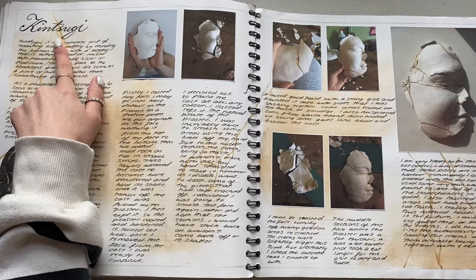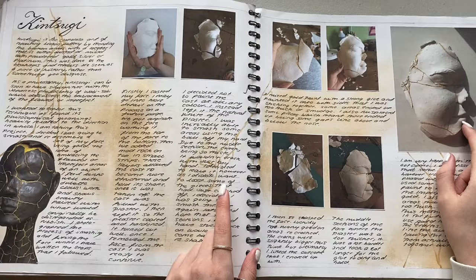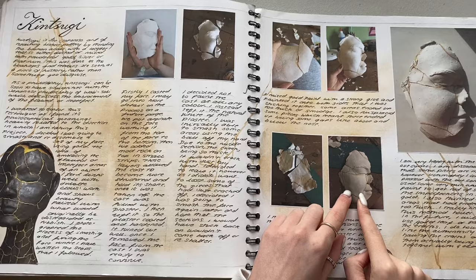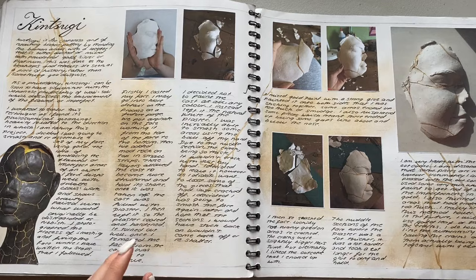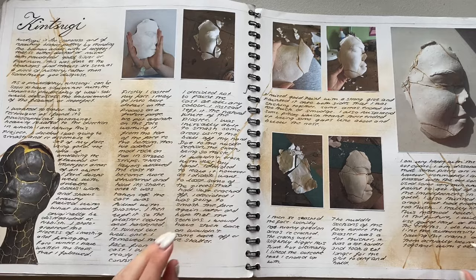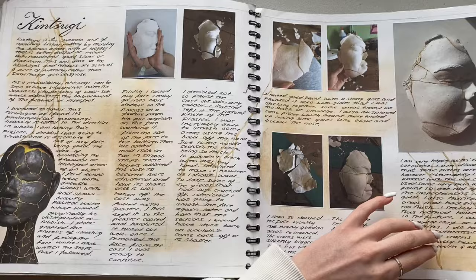Then I wanted to look at Kintsugi. We did a mould of my face - just half of it - and then I cracked it and stuck it together. I had to use gold paint because I didn't have any of the materials you would use in the natural Japanese practice. In the Japanese practice, it's basically when something breaks - it's the art of reassembling the broken pieces with gold, silver, or platinum. It's basically the art that, even though it's broken, remaking it is still something beautiful. So I looked at that, and that was the end of book one.